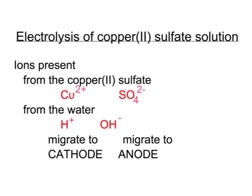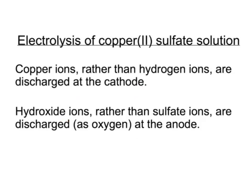In the electrolysis of copper sulfate solution, there'll be four ions present. The copper sulfate, CuSO₄, will have Cu²⁺ and SO₄²⁻ ions, whereas from the water we'll get some H⁺ and OH⁻ ions. As before, positive ions migrate towards the negative cathode, whereas negative ions migrate towards the positive anode. There's a kind of competition between the ions to see which one will become discharged. Copper ions rather than hydrogen ions are discharged at the cathode, and hydroxide ions rather than sulfate ions are discharged at the anode. You just have to remember this — the reasoning behind it is quite complex.